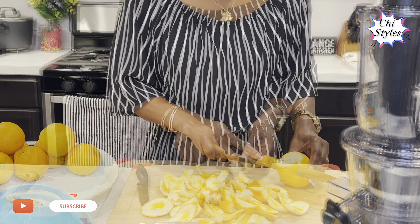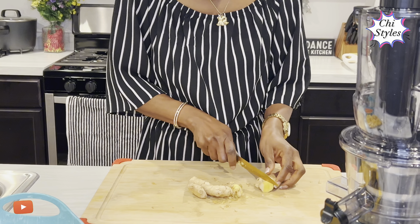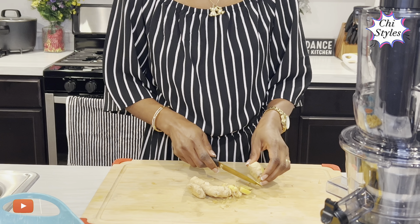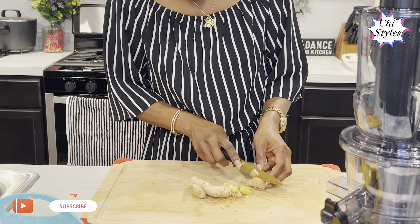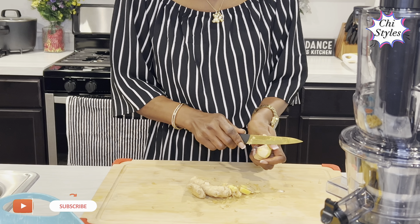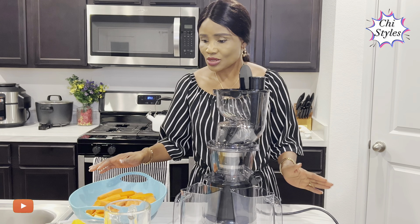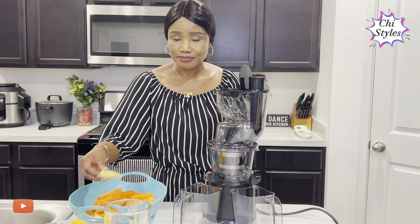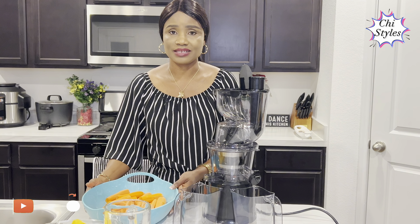I'm prepping my ginger right now. Ginger has a lot of benefits — ginger helps with stomach upset, ginger helps in digestion, ginger helps to reduce pains in the body. I'm done prepping my oranges, carrots, and ginger, and I gave the carrots a rinse.